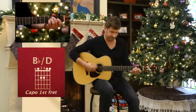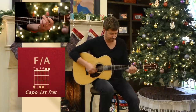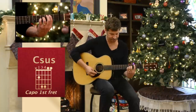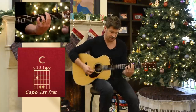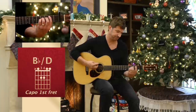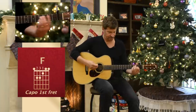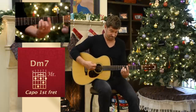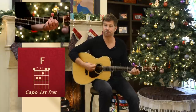Stand before your throne. Before the holy one of heaven. And then we do the walk up. Bar chord.